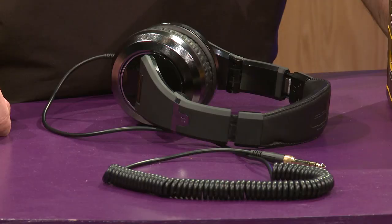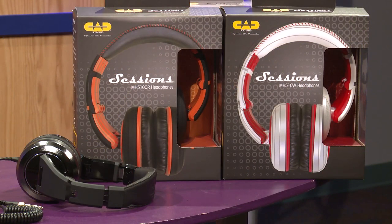The 510 for us was a natural fit — a studio recording headphone. Many years of heritage, as many of you know, building studio microphones. CAD had not had headphones. I had the opportunity to sit down and start from scratch and build some headphones that really had some amazing performance.